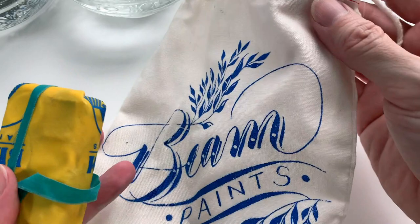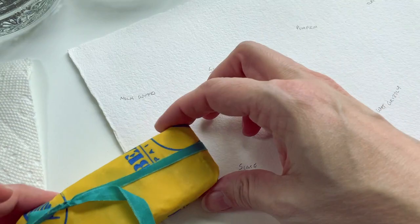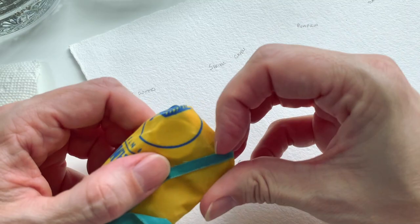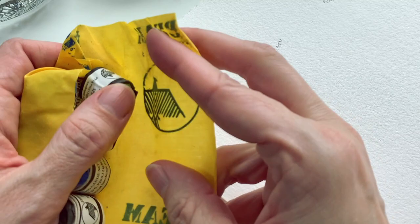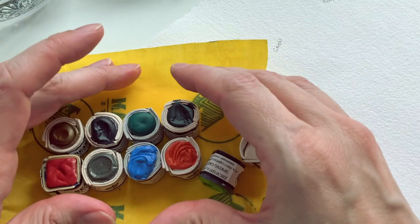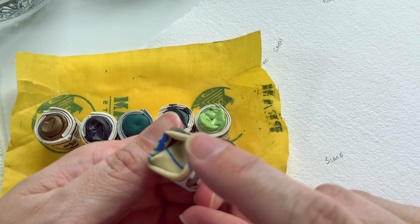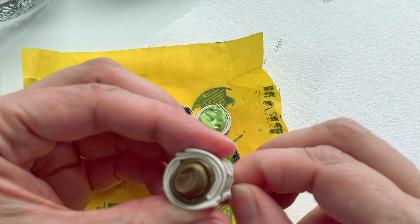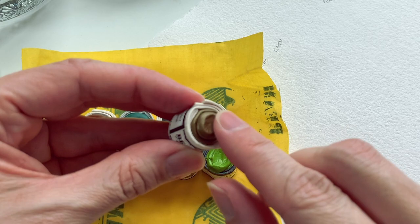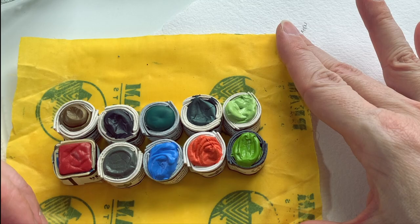These paints came in a lovely reusable cotton pouch, and then they also come in a beeswaxed cotton wrapper that has been hand-printed with their logo. The paints themselves are called paint stones. Some of the older ones come in a little folded piece of waxed cotton, but it seems they've moved on now to little folded pieces of cotton paper. It'll be interesting to see how these hold up when you get them wet. Because they're striving to be 100% plastic free, everything is very natural.